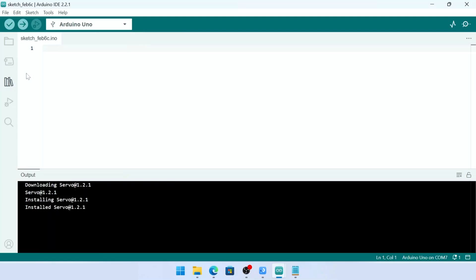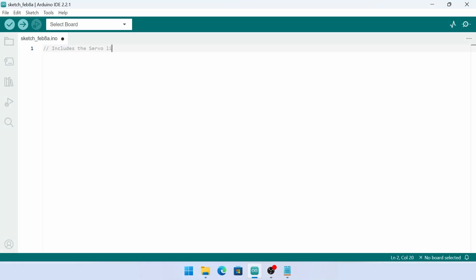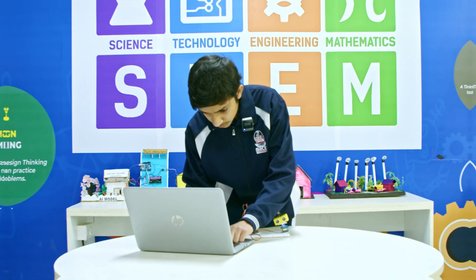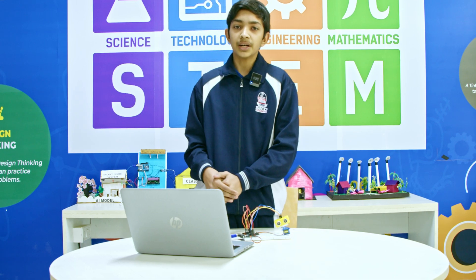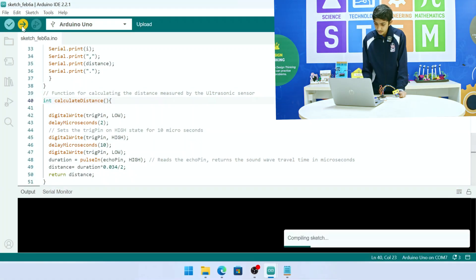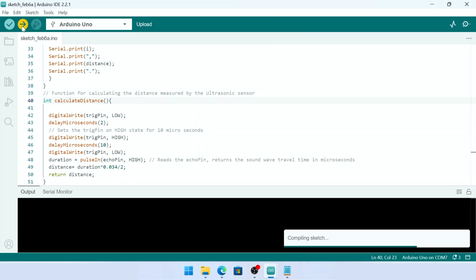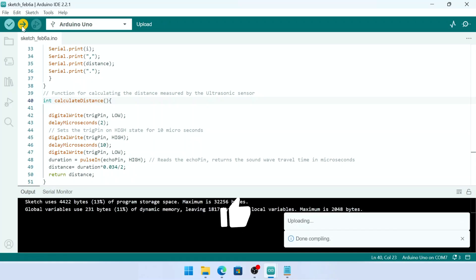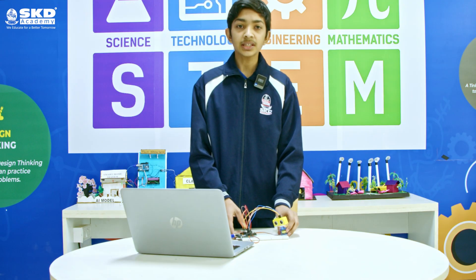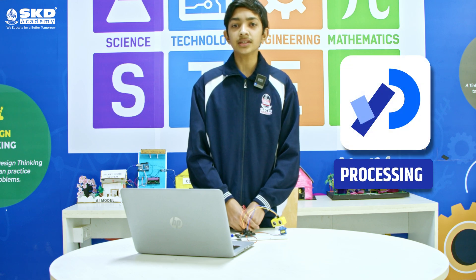Now we will start coding. When we are finished with our coding, we will compile it and upload it to our Arduino UNO board. When we have finished uploading, we will now start making its visual. For that we have to download the Processing software at its latest version and start coding for it.